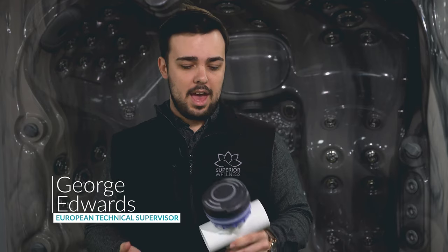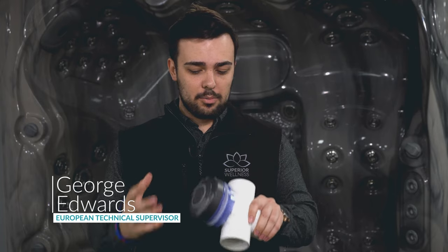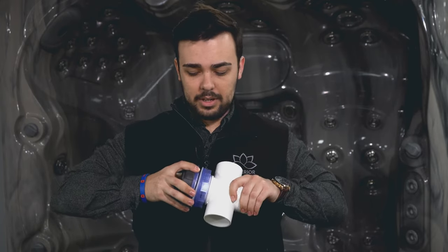Hi, my name is George. I work in the after-sales department here at Superior Wellness, where we get a lot of questions about broken diverters. So a couple of simple fixes or issues that we get.